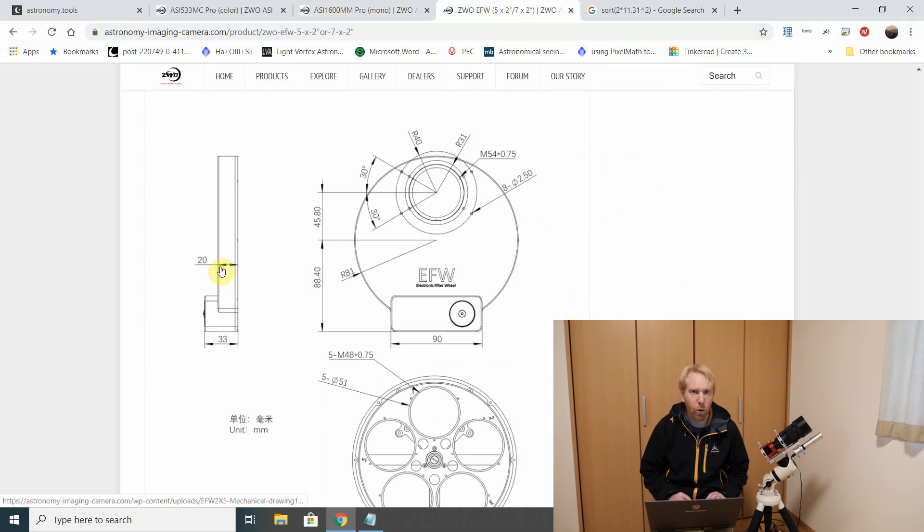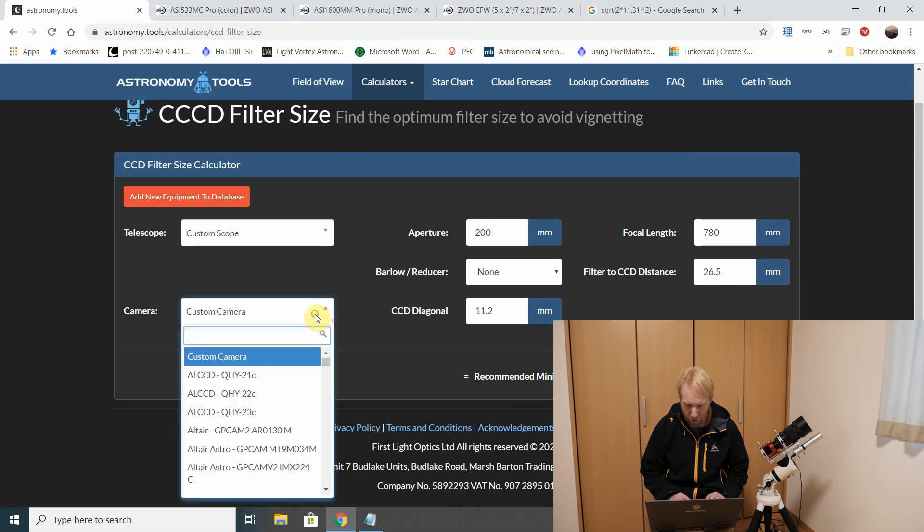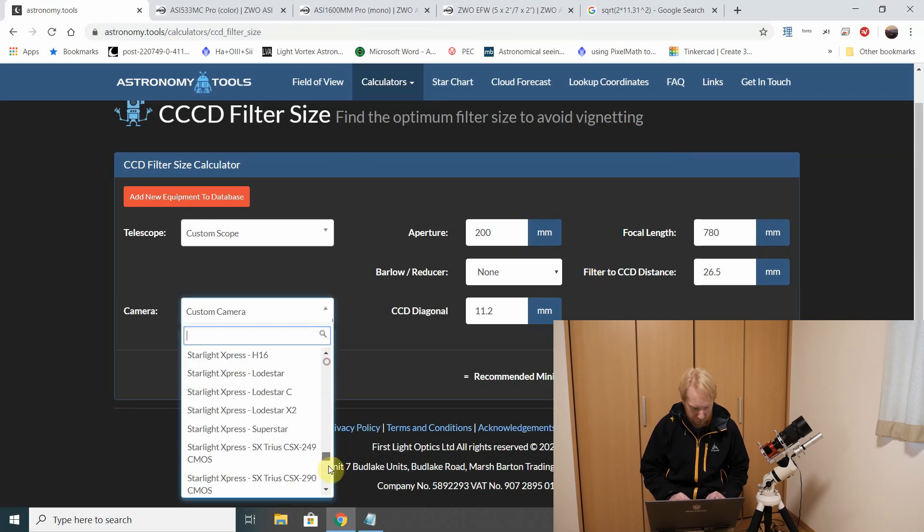Then I go back to the ZWO website for the filter wheel and we can see the total width of the filter wheel is 20 millimeters. I'll just assume that my filter is as far as physically possible from the camera sensor, so I add those two measures to get 26.5 millimeters. But that's really the worst-case scenario. Okay, so now we're there.